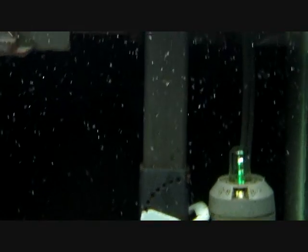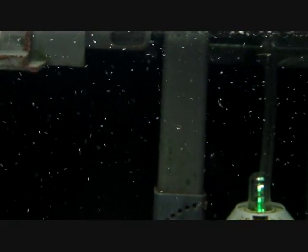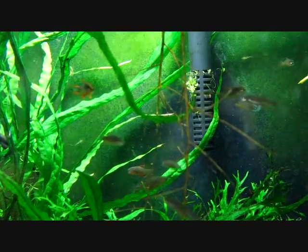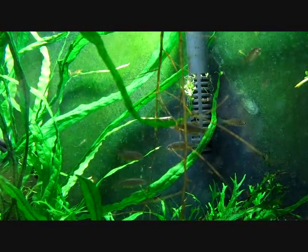Quite a few different species will eagerly take them. Here you can see a few very small rainbow fish fry that are about a week and a half old taking them. And in this shot you can see some adult and juvenile celestial pearl danios gobbling them down. So they make a great addition to your foods.